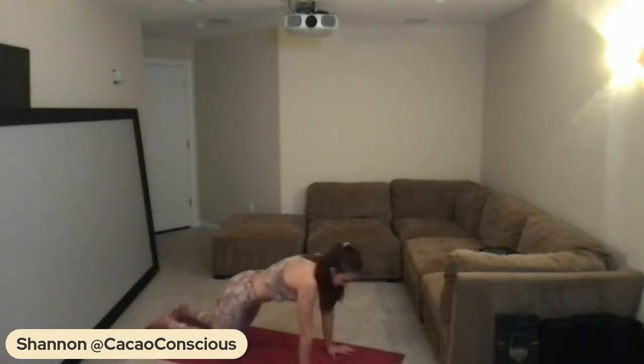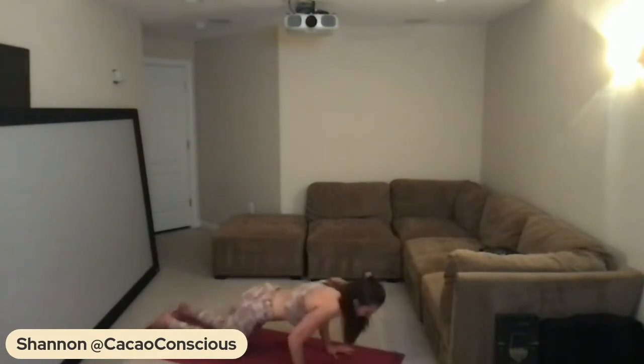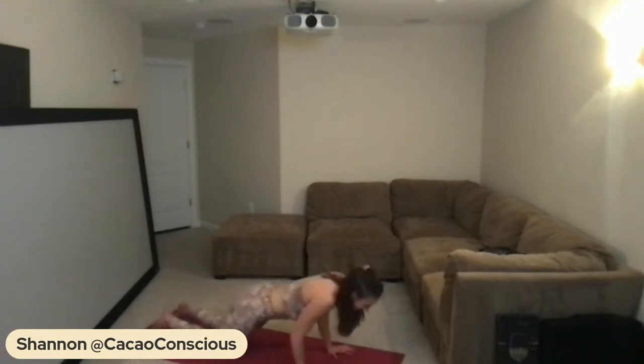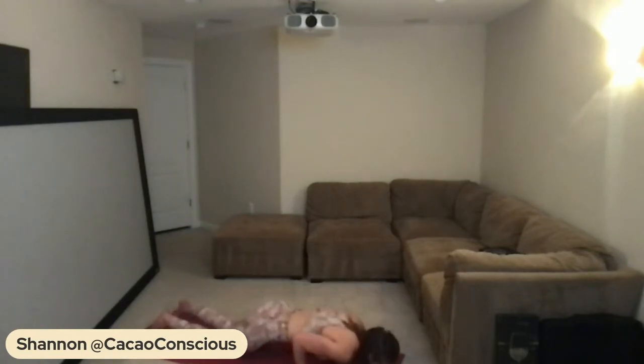Lowering the chest all the way down to the mat, exhale press it up. Lower all the way down, press up. Let's do five more together — four, three, two, last one — hold here.